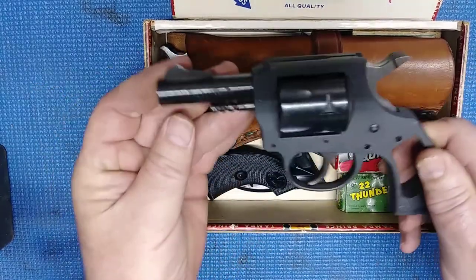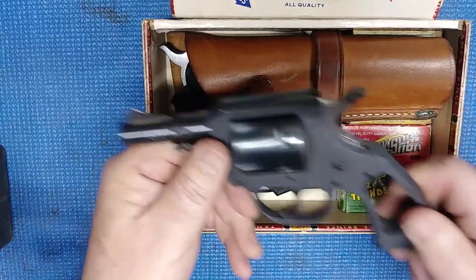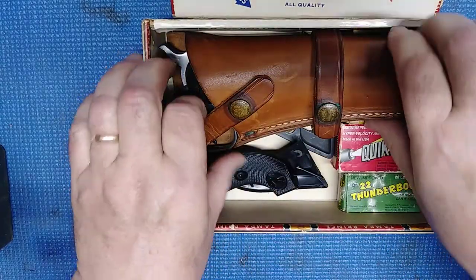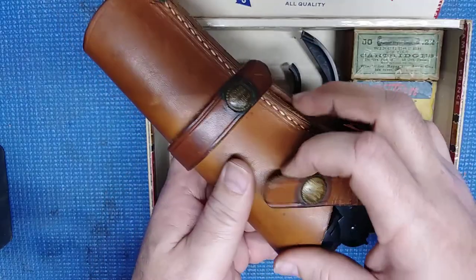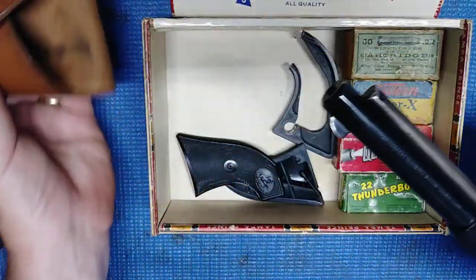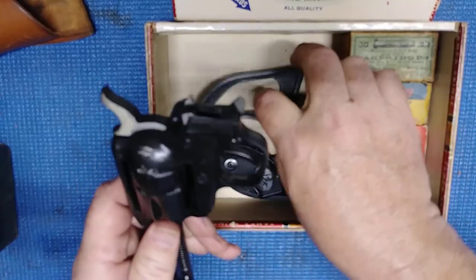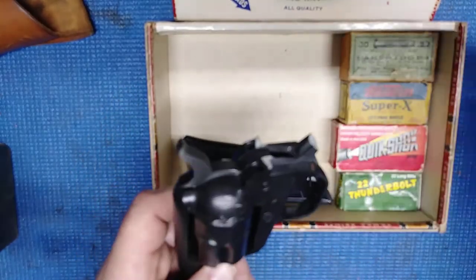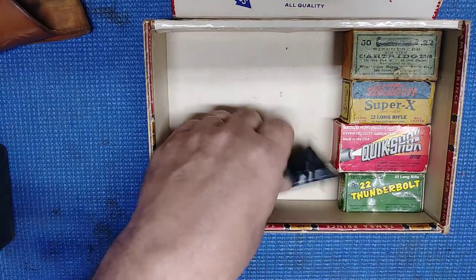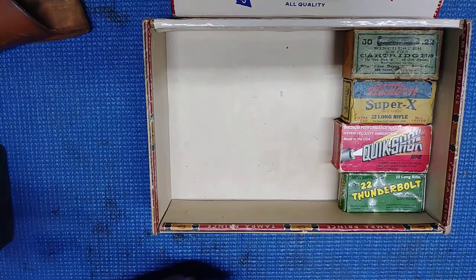In the box was an H&R 622, 22 long rifle — parts missing. And this: a Colt Single-Action Frontier Scout, parts missing and broken. Also grips and some 22 ammo.